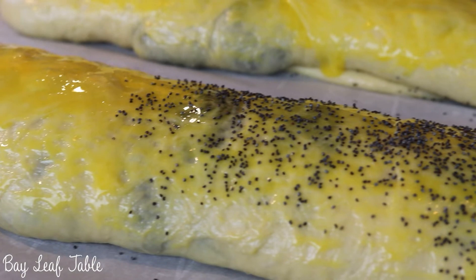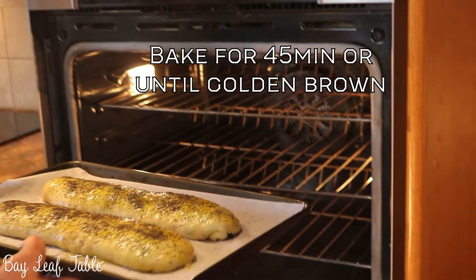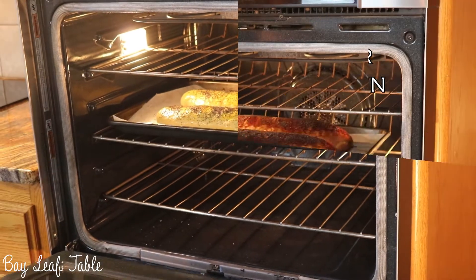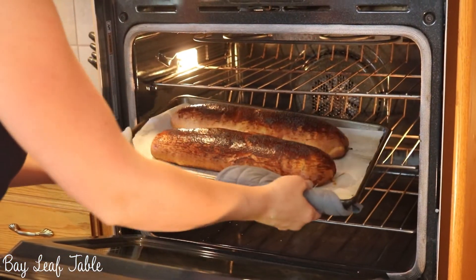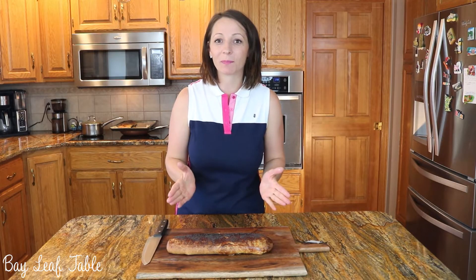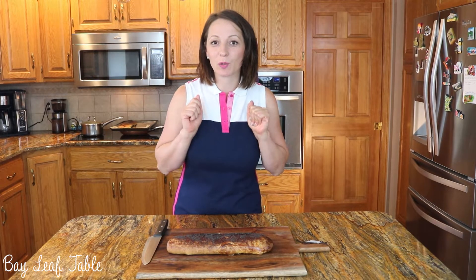Tuck the ends under slightly and repeat the process with the remaining dough. Sprinkle with poppy seeds and bake for 45 minutes or until golden brown. You have to let it cool completely, but I'm just going to cut a little piece to show the consistency inside.